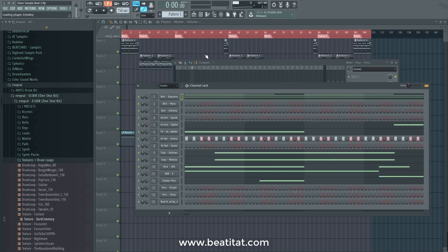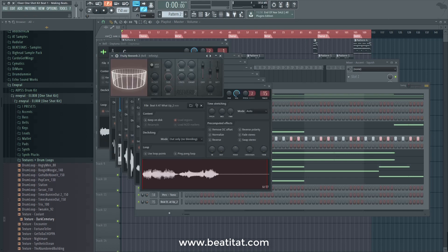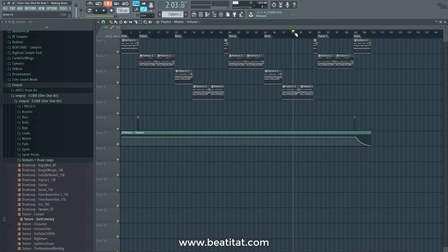If you like his one-shot kit, I highly recommend checking out his drum kit as well. He spends a lot of time programming, designing, and tweaking the sounds to get some unique and awesome sounding drums, while also still having the traditional flair.